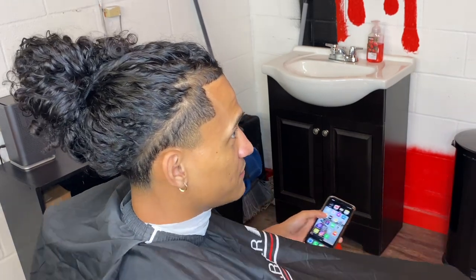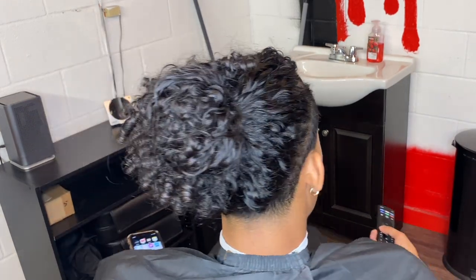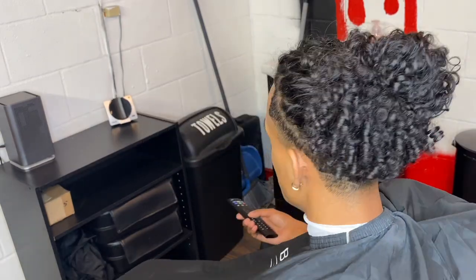What's going on YouTube? Today we're gonna be doing a low taper on my client with a one and a half on the sides all around.